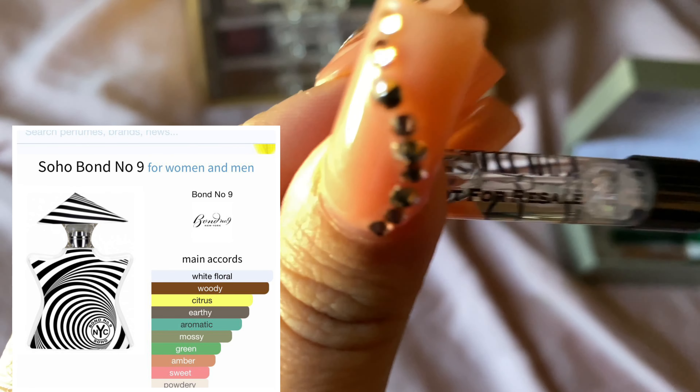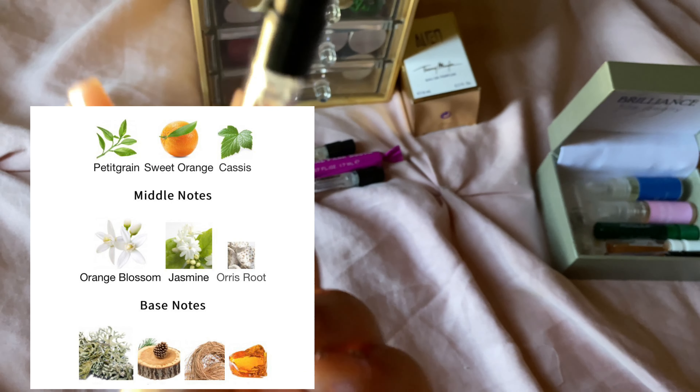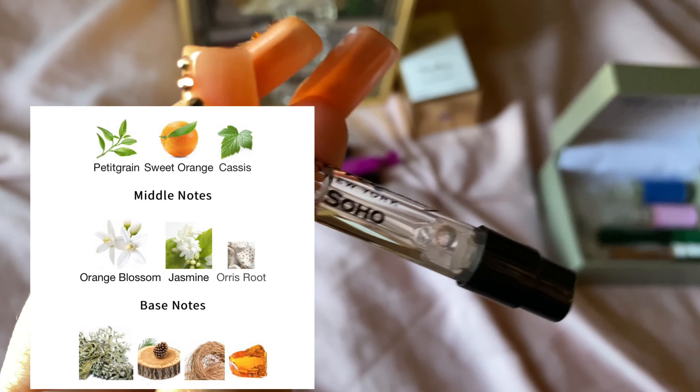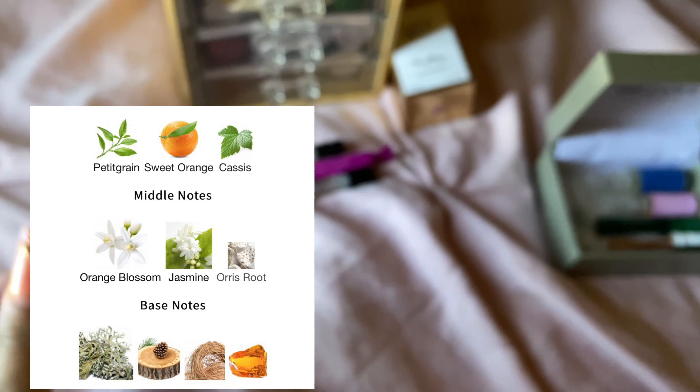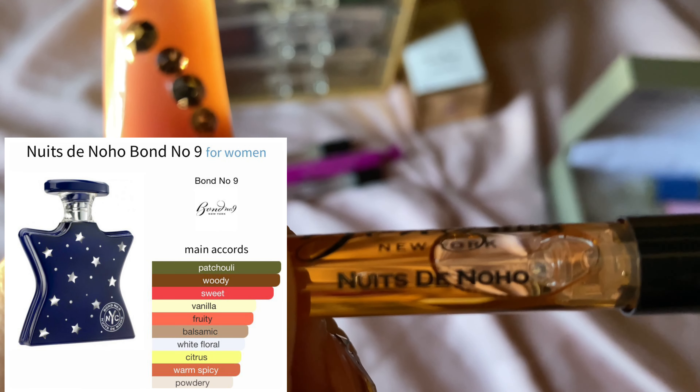The next one is Soho by Bond No. 9. This one is very clean and soapy, very floral, mature. This one is one of my least favorites.